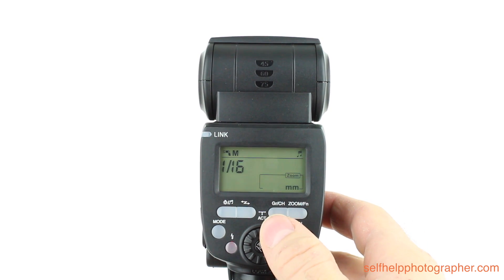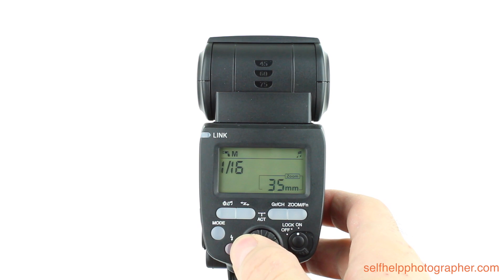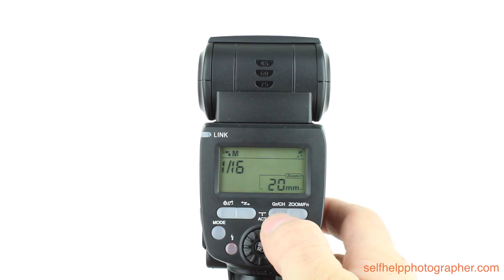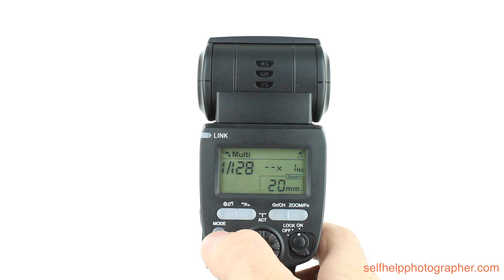The zoom is adjustable from 199 millimeters at the tightest zoom all the way down to 20 millimeters without the flash diffuser panel, and if you pull out the flash diffuser panel it'll go down to 14 millimeters. The flash also offers multi-stroboscopic mode.